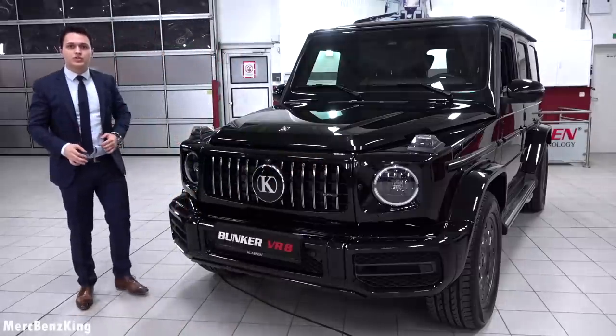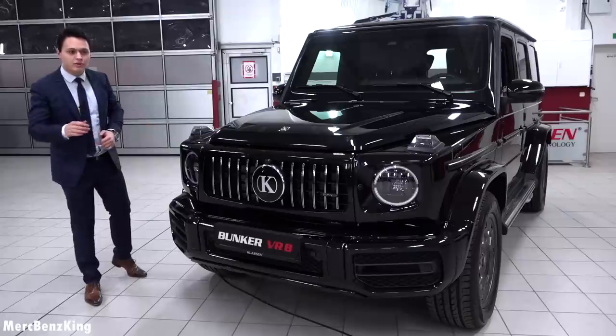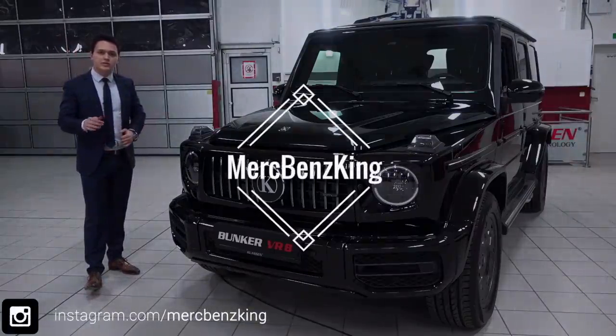Thanks for watching Mercedes-Benz King. I hope you liked this video with the Klassen Bunker based on the G63. I will see you guys next time. Bye bye.